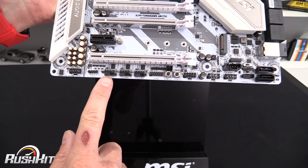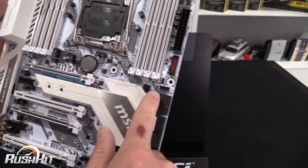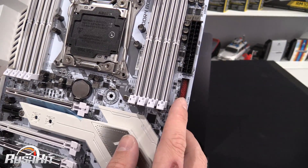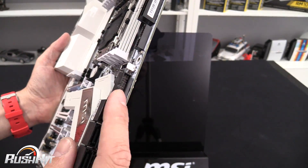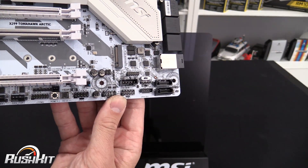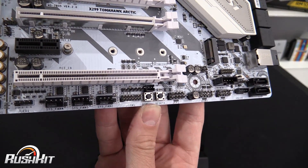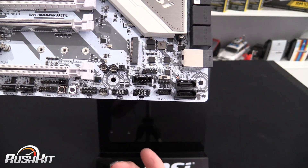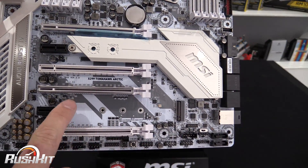There are more fan headers down the bottom — three in a line. Talking about USB, there's a USB 3 header vertical, a USB 3.1 header, and a horizontal USB 3 header as well. Thankfully there are two USB 2 headers down the bottom because they're always handy. Also down the bottom you get a power and a reset button — not very fancy, but it's better to have them than not. There are another two SATA ports here too.